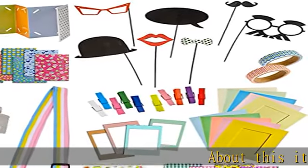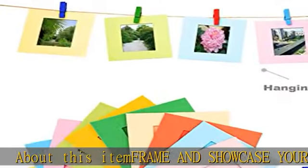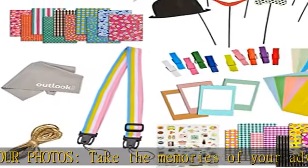Frame and showcase your photos — take the memories of your adventure and display them in our vibrant frames. 4 color magnet frames each and 10 color hanging frames, with color pins and a hanging clothesline.